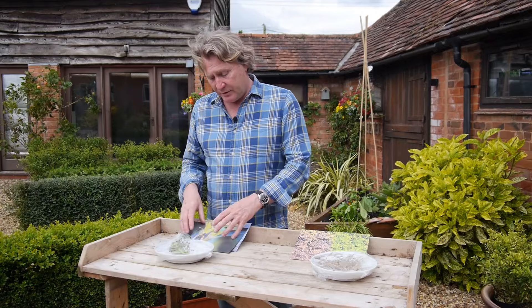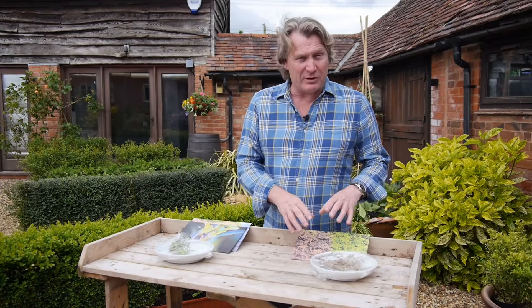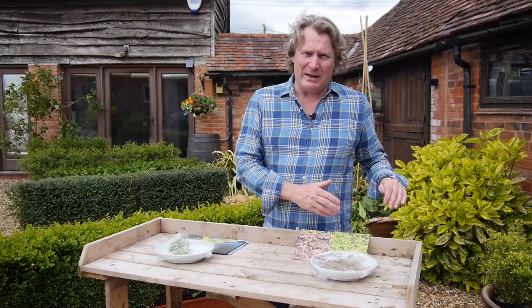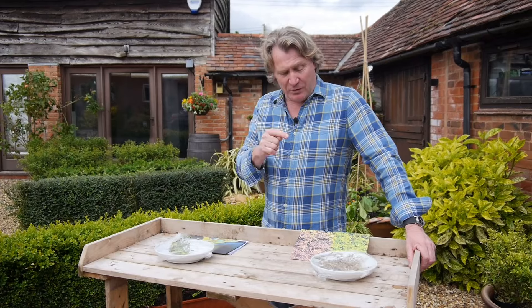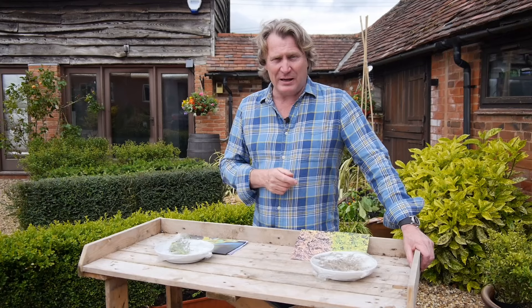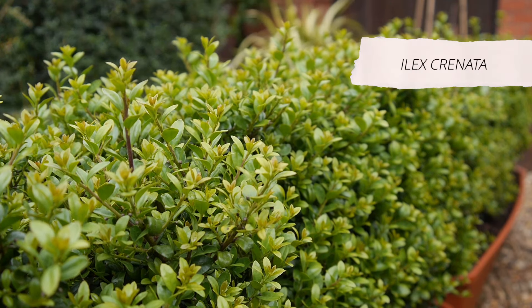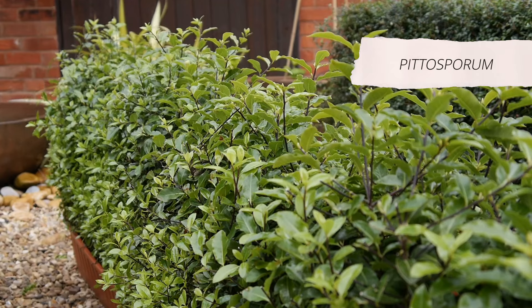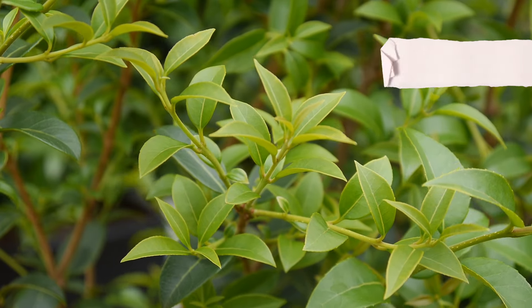If you've got a box plant with the box moth caterpillar, there are ways to control it — nematodes are pretty good. If you've got the fungus box blight, it could eventually continue to look worse and worse; you really need to take that away and start with something new. So the advice is: if you're thinking about putting a hedge in, I wouldn't use box. There are plenty of good alternatives: the evergreen short-leafed holly Ilex crenata, Lonicera nitida which is a shrubby honeysuckle, Pittosporum, Yew, Euonymus, and Osmanthus — all good natural alternatives to box, each with their own personality.